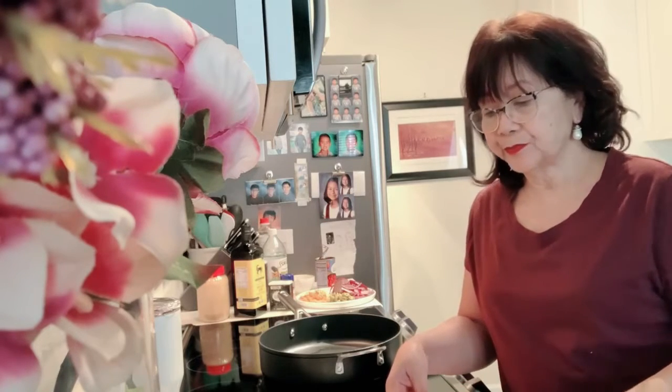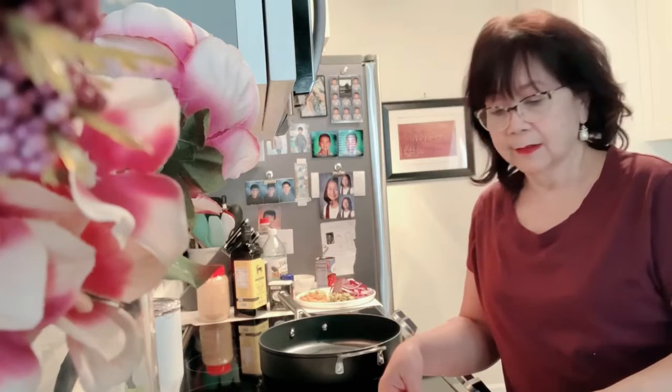First thing, I have my tilapia fillet. I put some salt on it and I'm going to fry this in some olive oil. I'm going to start frying and show you the other ingredients in a little bit. I'll set this aside — the main thing is the sauce. I'll be back.